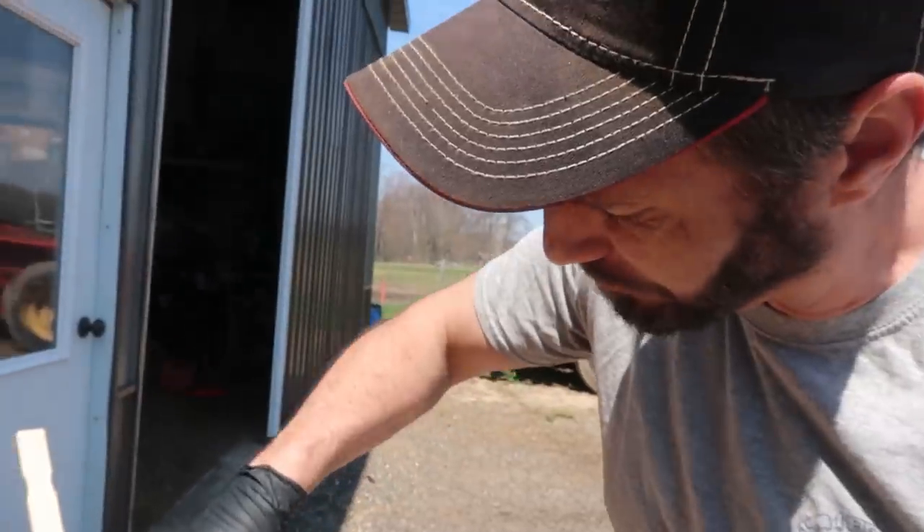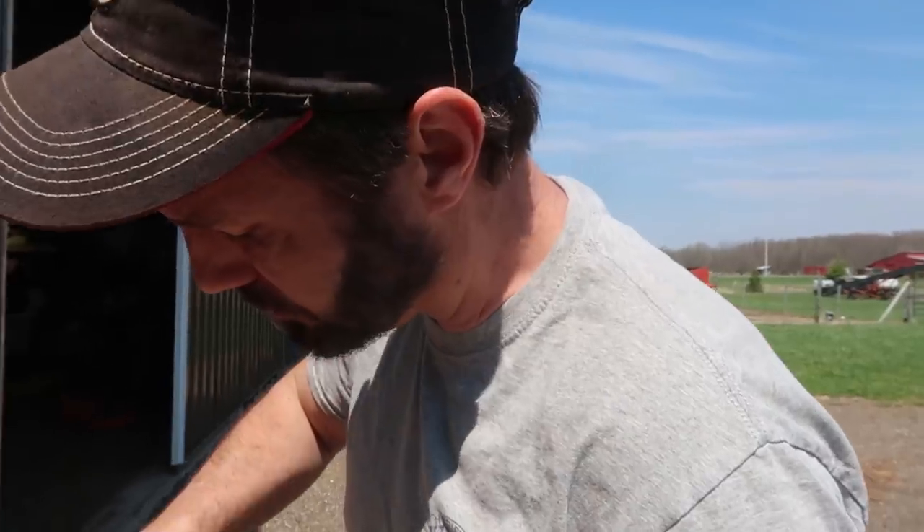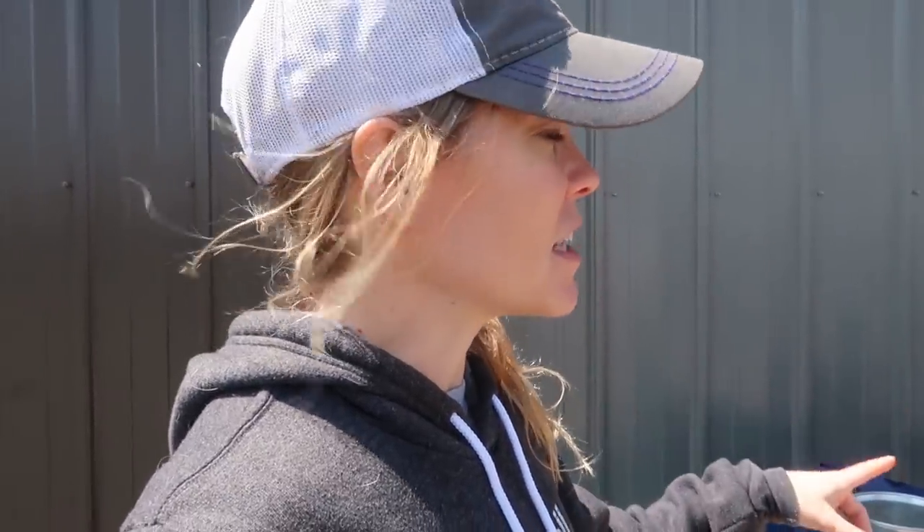This gun came with a viscosity cup — you test your paint and you want it to drain in 50 seconds. We're going to show you guys how to measure the viscosity so it will go into the paint gun correctly. If I can find a link for this paint gun on Amazon, I'll put it in the description below.